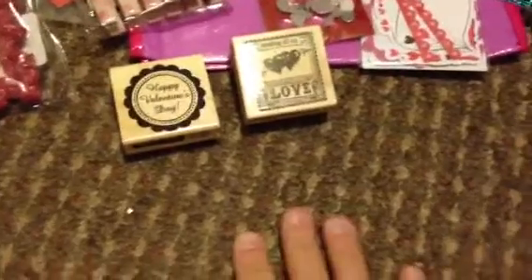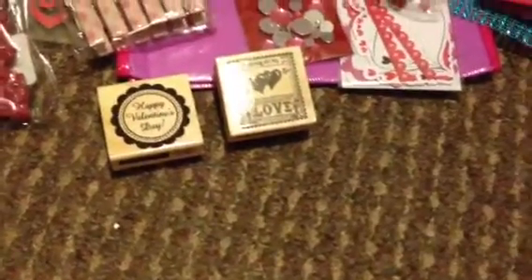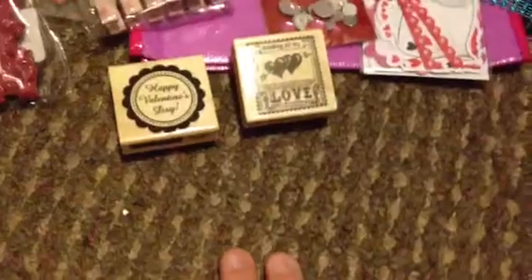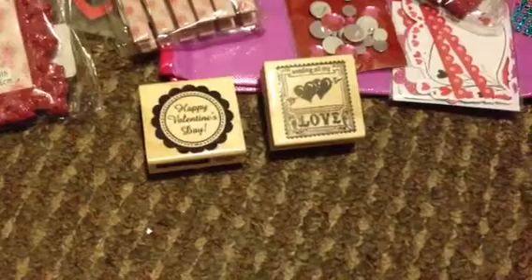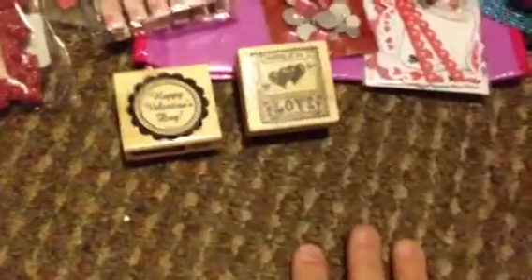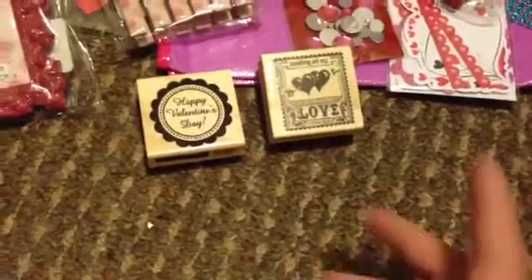I've seen a whole bunch of them and I'm like, you go guys, we are totally spoiling each other. I don't know if everybody here that's participating has a Valentine, but apparently we each are each other's Valentines, and I love you guys for it. I can't wait to see who got me, and I hope they hooked me up. Let me show you what I got for my Valentine.